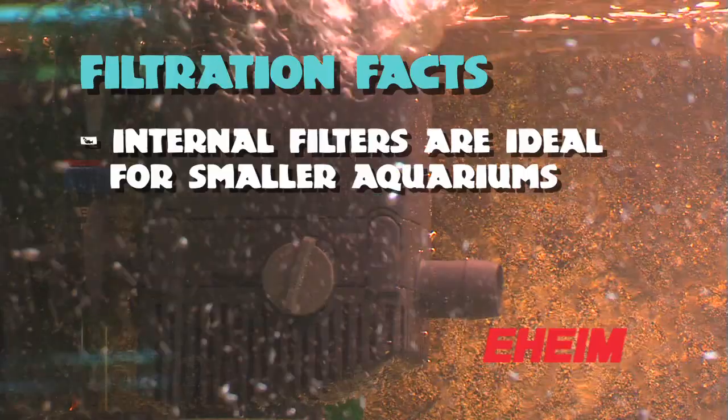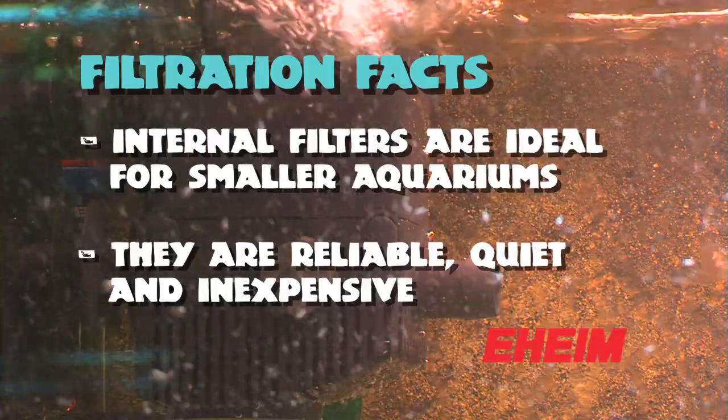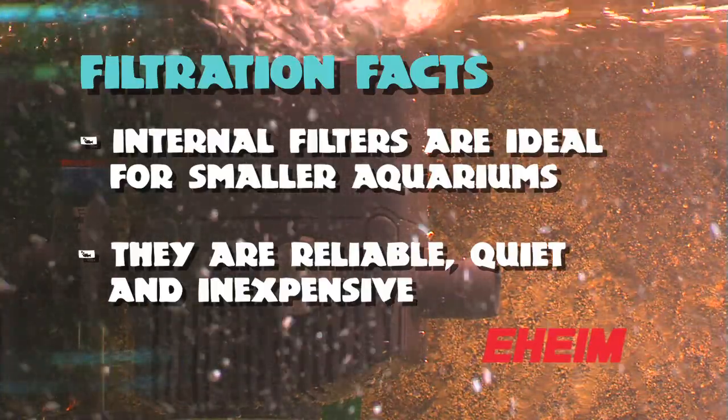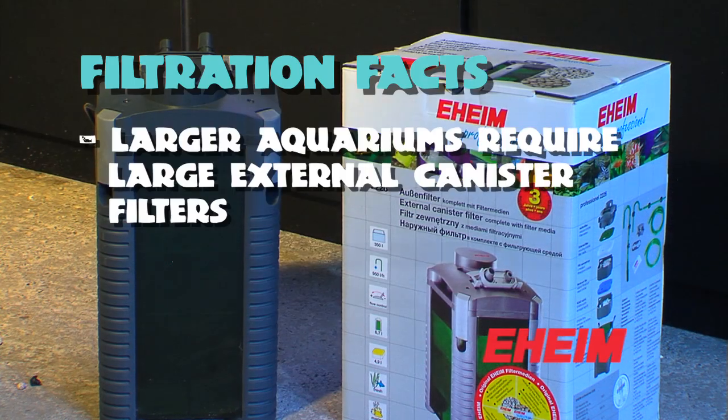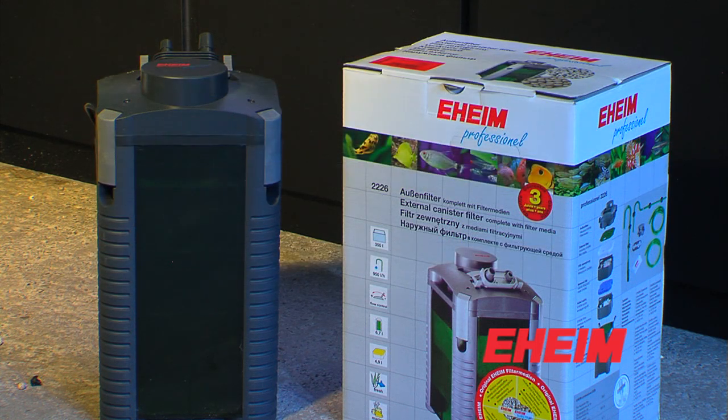For smaller aquariums you can get these little internal filters which are perfect for a small aquarium because they're extremely reliable, quiet, and inexpensive. If you're going to get a much larger aquarium you really want to look at some of these large canister filters, and the bigger the filter the happier you're going to be with it in the long run.